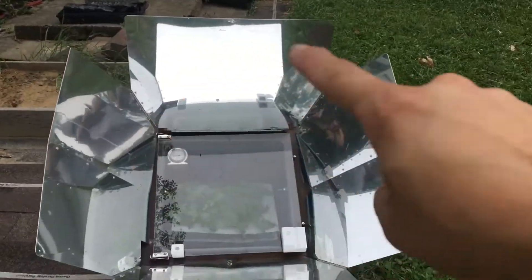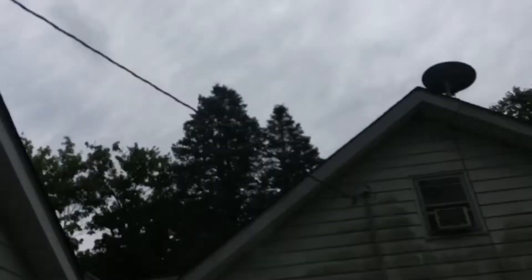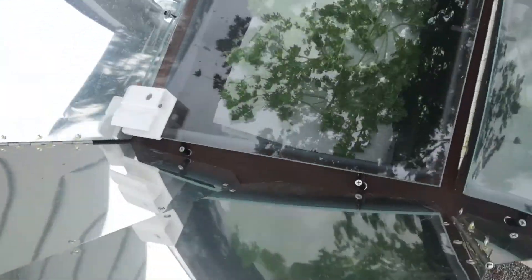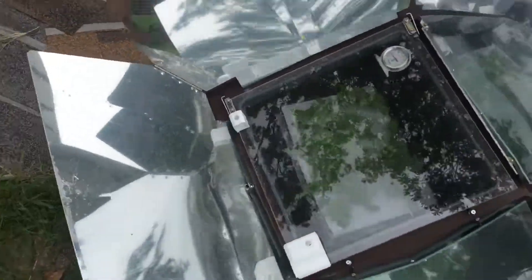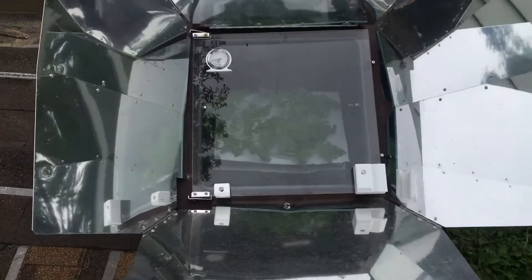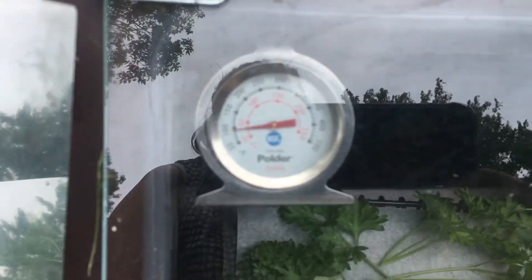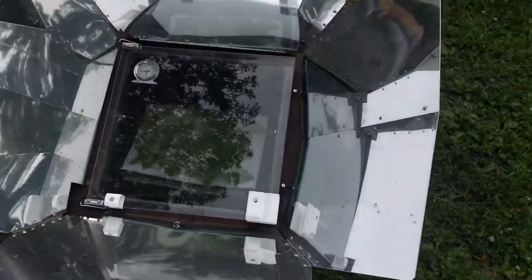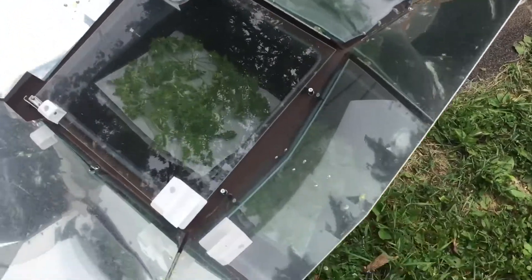As you can see, it has the sun reflectors on it. When you cook, you are supposed to be directly facing the sun, and with the shadow indicator right here you will know if you are facing the sun or not. But when you're dehydrating, I don't need it to get up to cooking temperatures - I need it to get up to about 100 to 110 degrees to dehydrate the herbs.